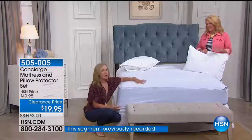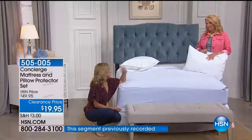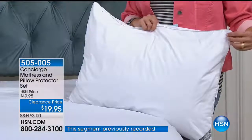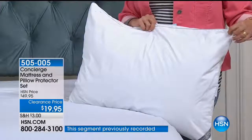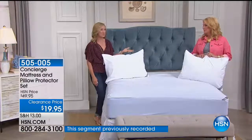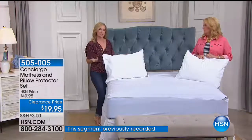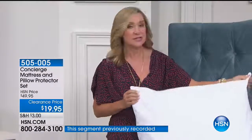If it's new, protect it — and if it's old, protect yourself from it. This is a nice barrier between you and an older mattress. If you really want to know, just Google how much weight a mattress collects over 10 years — it's disgusting. And we've been talking about spills and accidents, but if you're a hot sleeper, perspiration is a real factor. All of that adds to the weight of your mattress over time.